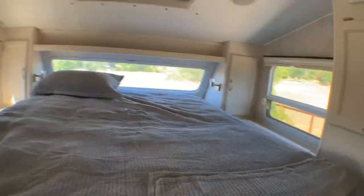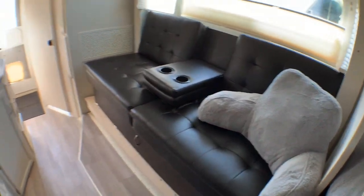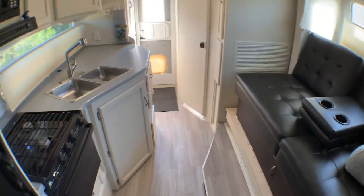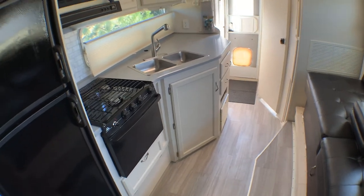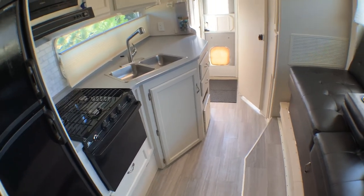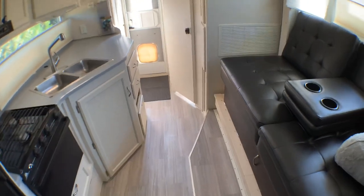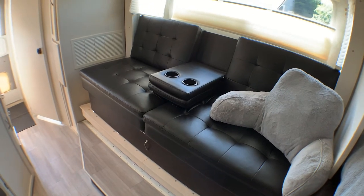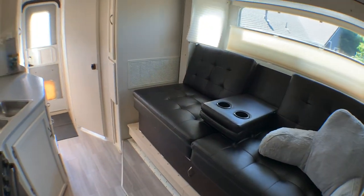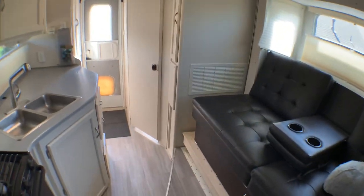Same 12-volt lights with touch on/off and reading lights up front. Really loving how it turned out — it's going to be much more user-friendly. Got a trip planned, heading out to the Redwoods and then up to Tahoe for a few days.